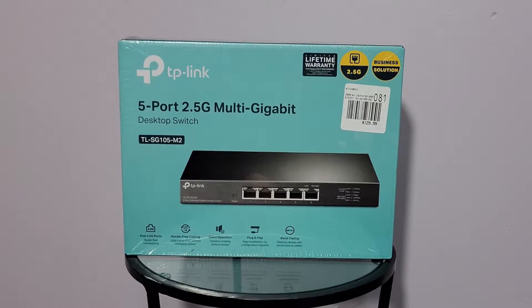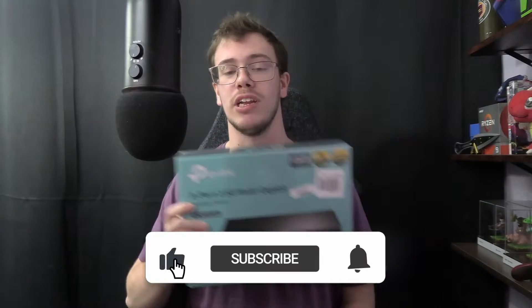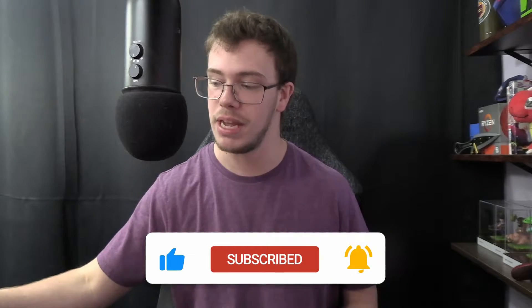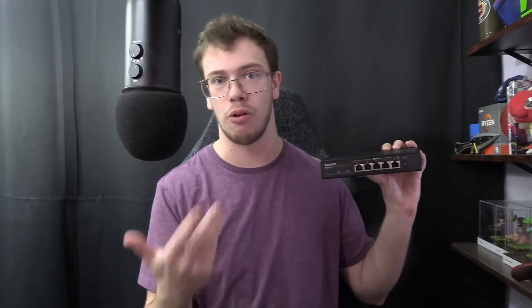Hey guys, it's TechRan here and today's video we'll be reviewing and unboxing the TP-Link 5-port gigabit network switch. I just got this today because recently my past network switch died on me — it literally just died this morning. It was a QNAP network switch supporting up to 2.5 gigabits per second, and it died after like three years. I couldn't find a new one online so I had to go to an alternative, and that's where the TP-Link comes into play.